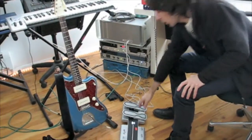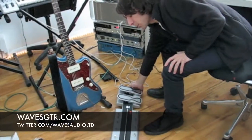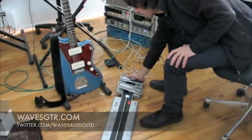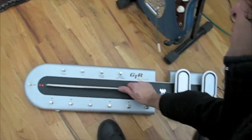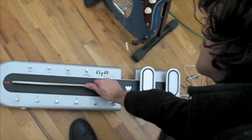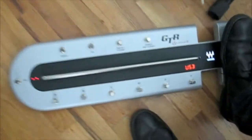We just plugged in the Waves GTR Ground Effects Processing Module. It's very durable — a heavy piece of metal that seems durable enough to stomp on — and it has nice illumination.